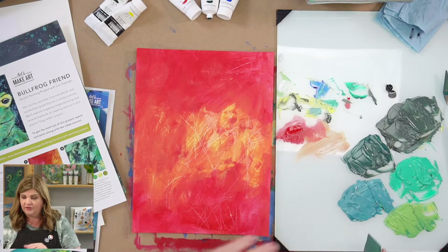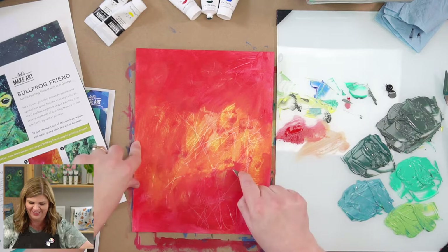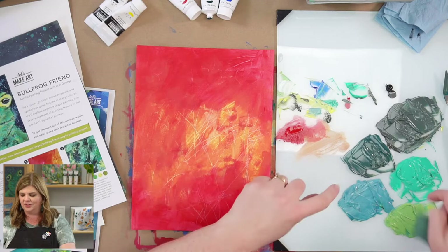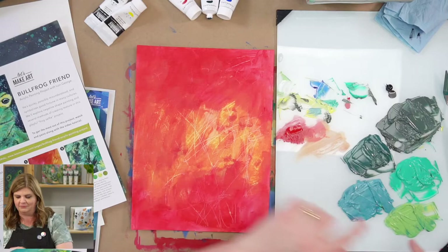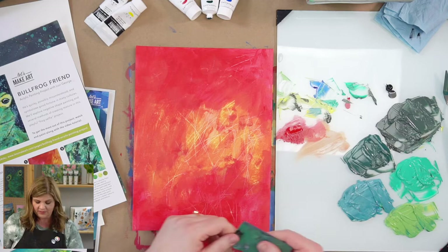Variety is key — I don't want to mix all these colors together while I'm on my page. I took a lot of time to mix these colors, and I want it to be obvious: that's lime green, that's dark green, that's the mint color. I don't want to mix it all together. Working from dark to light, I'm going to take some of this dark and smear it on. You can use the flat edge or whatever edge you want.